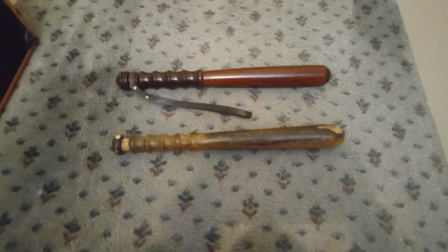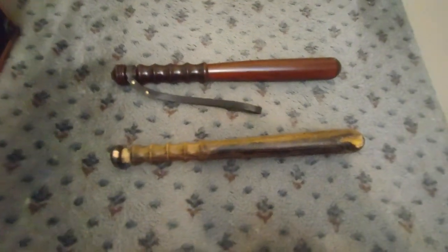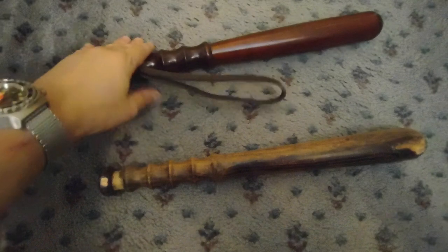Hello. So you might have remembered the other week I got one of these old retro police batons — that's the one down there, because you can see it's obviously old and used. But then I found out there was a company that actually did replica ones quite cheaply in the UK — I think it was about £15 for it. So obviously that's the one that you can tell is much more new.